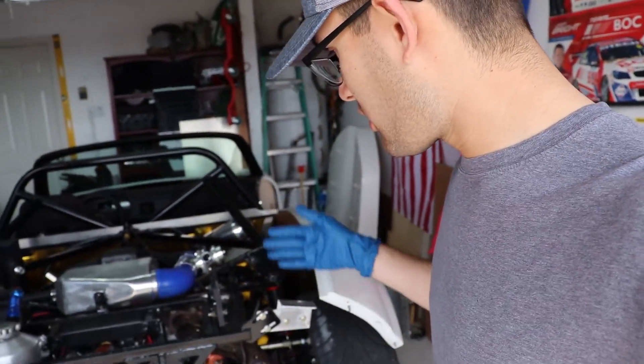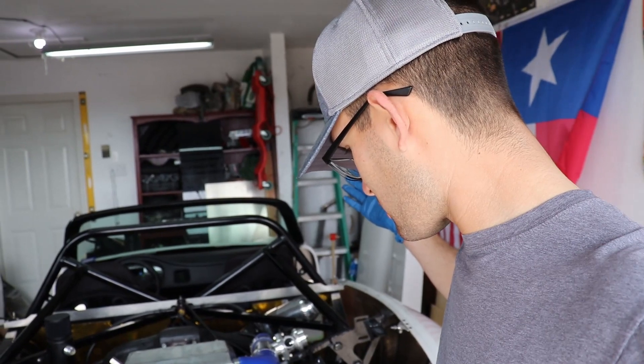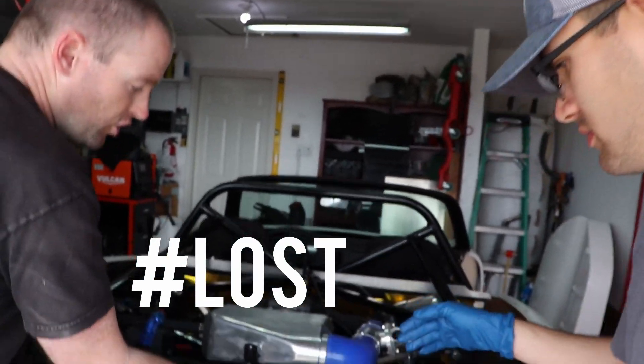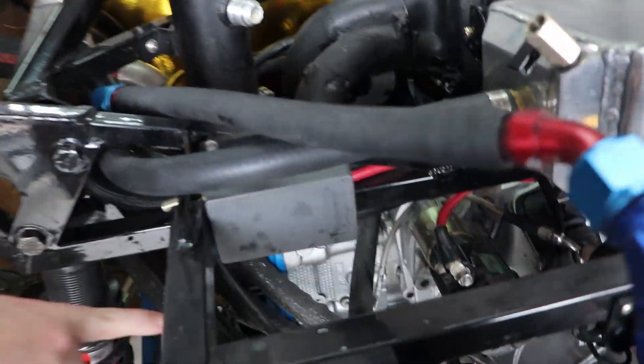Alright guys, so we just took off the rear bumper, the wing, and pretty much disconnected the oil line. We're about to take the whole rear mount off. I've been working for about 15 minutes. We're about to disconnect the oil lines. This is the transmission oil cooler — there are two quick disconnects down here, and then there are two to three oil line disconnects as well.